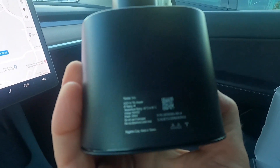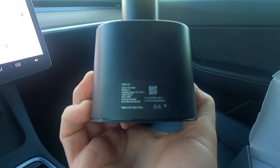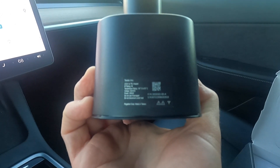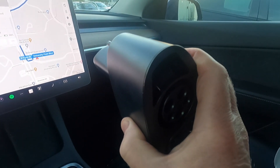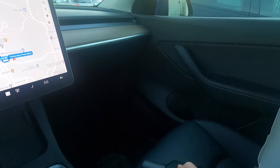Oh, there it is — a little label. It says 250 kilowatts max power, which is what all the US ones supposedly say. Anyway, let's go ahead and get started.